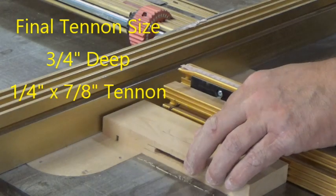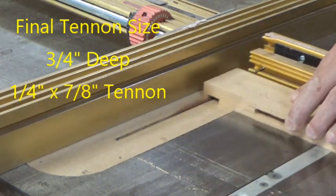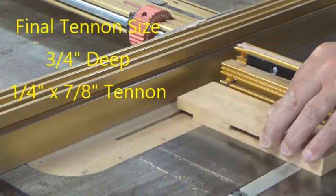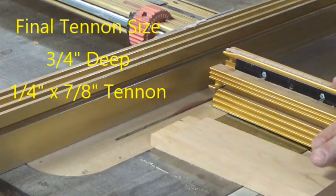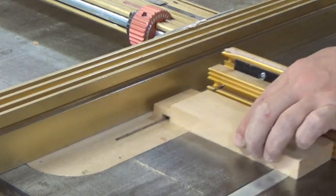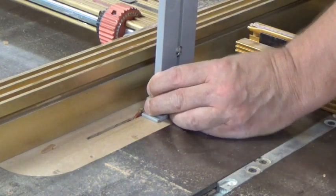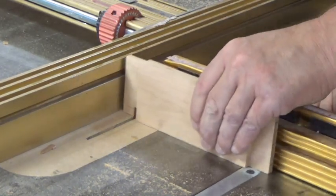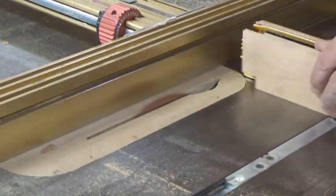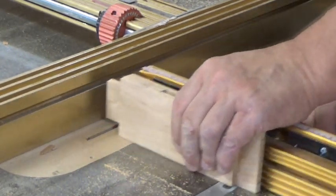Using a flat top blade on the table saw, we'll cut our tenons. We'll set our blade height to one quarter of an inch and remove that from each side, leaving a one quarter inch wide tenon. For the depth, we'll use our fence and set it to remove exactly three quarters of an inch of material. We'll readjust the height and remove just enough material to fit the width of the mortise. You may want to creep up on your heights to make sure you get the perfect fit.